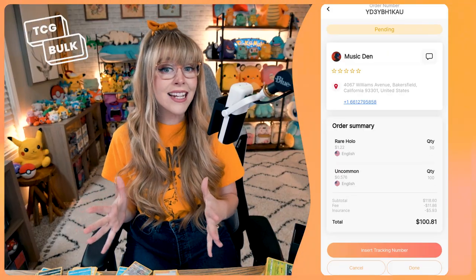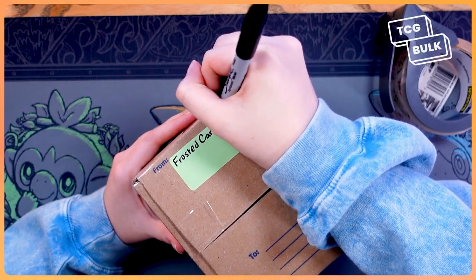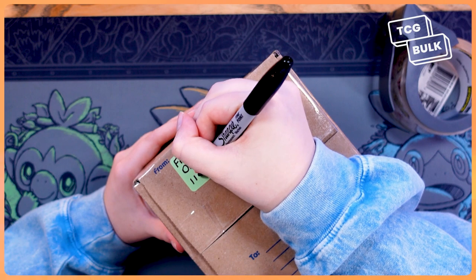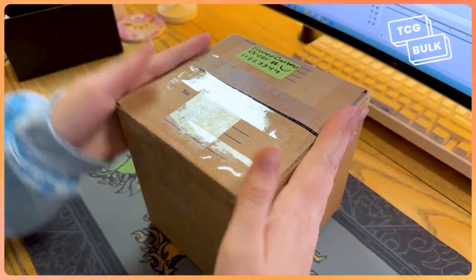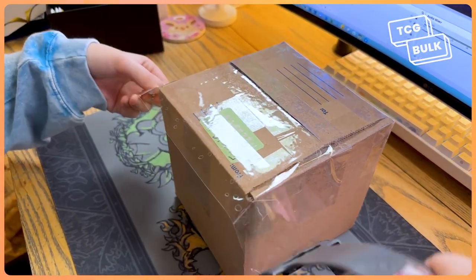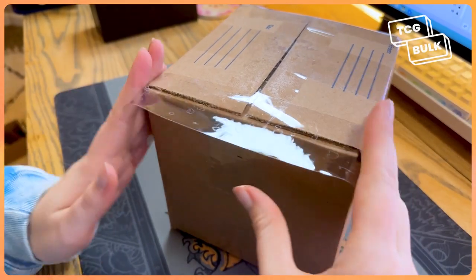You'll need to give the store a tracking number through the app, but you can also help them by labeling your package. Include your full name and order number on the outside of your package so that they can identify you and easily update the process once they check over all of your cards. Now you have to seal your box. Use packing tape generously to make sure the box is safely sealed. Don't forget to reinforce the box's edges and corners with your packing tape because you want to prevent the seams from opening.